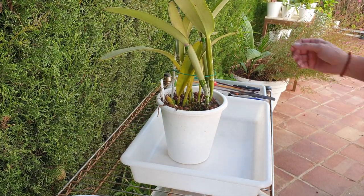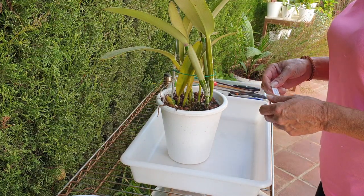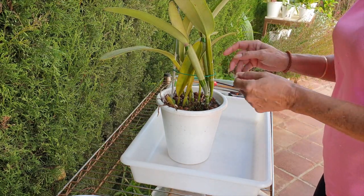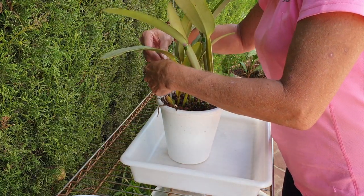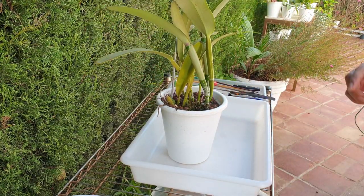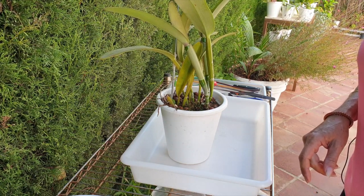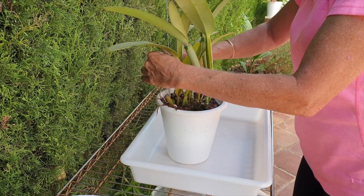Welcome to the rejuvenation of Cattleya maxima. I will do my best to keep chatting - thank you so much for joining me, I really appreciate it. As I mentioned before, I am a little bit apprehensive, but that is not because I don't think I know what I'm doing. It's just because my favorite orchid is right in front of me.